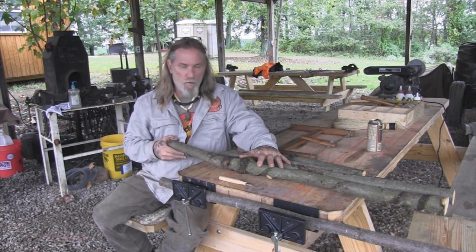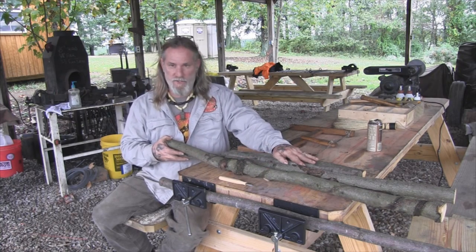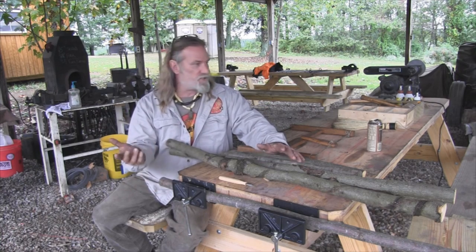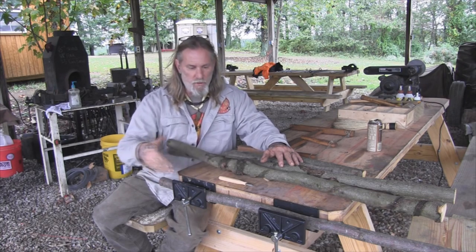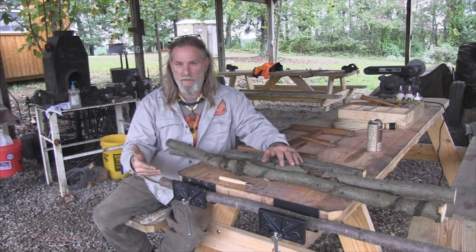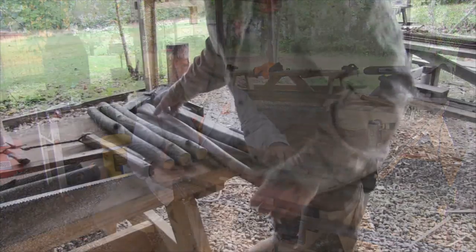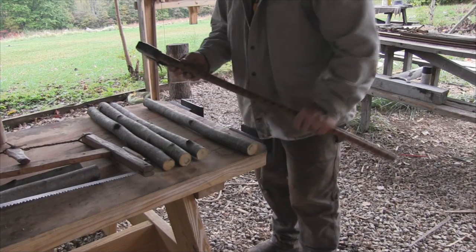I'm using tulip poplar wood here, and I've cut myself two four-foot sections and two two-foot sections — these are going to be my four legs. Everything else will be cut at two feet. So basically I've harvested six or seven tulip poplar saplings. I'm bringing them in here to my tail vise, dropping them in, measuring them off and marking them. For that I use my axe handle, which is marked out in one-inch increments.